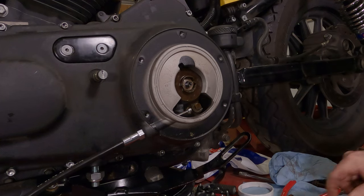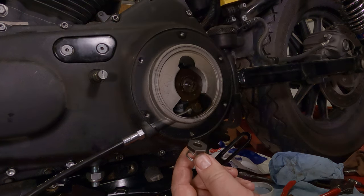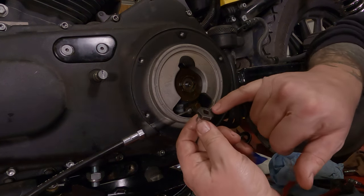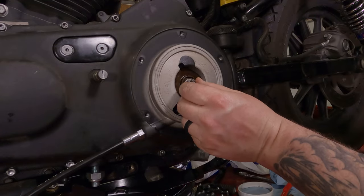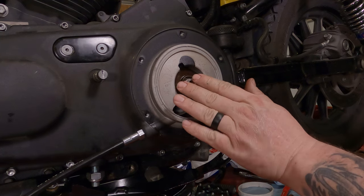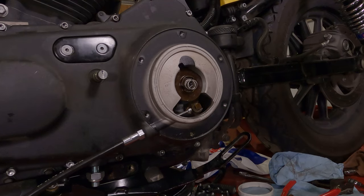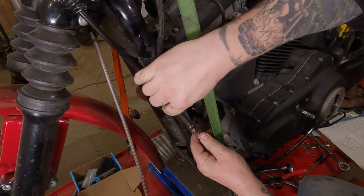Not even all the way to 12 o'clock — and that's it, it stays right there. Now when you reinstall your clutch cover, or your derby cover, there's a little nut here with a spring washer on it with two little flats. When you slide this in, it's going to grab the flats on the shaft and the spring against the cover will hold it all in place, locking your setting.